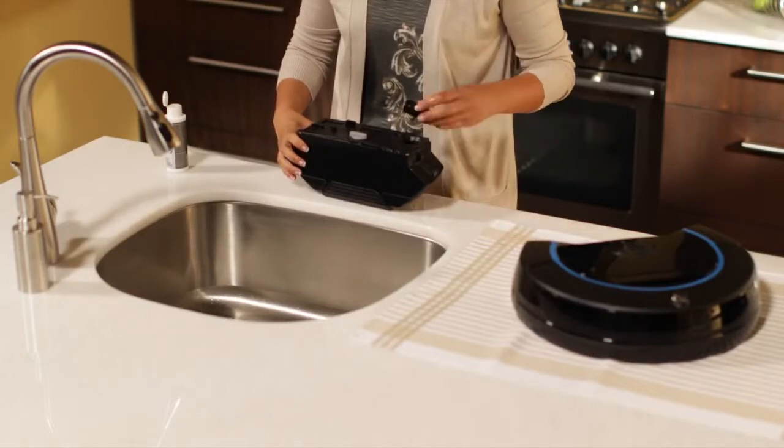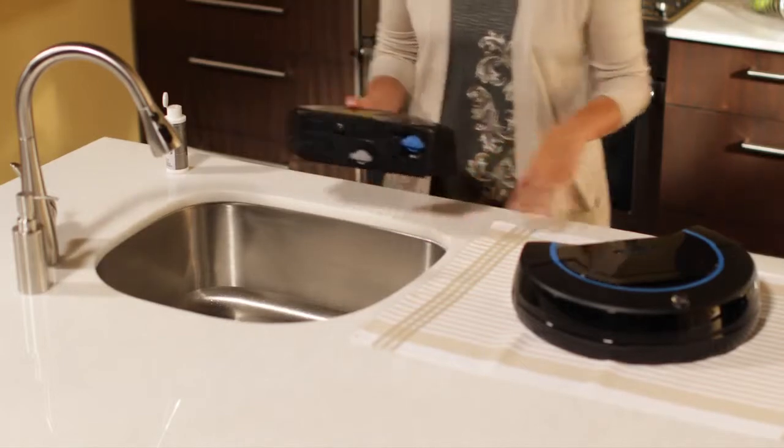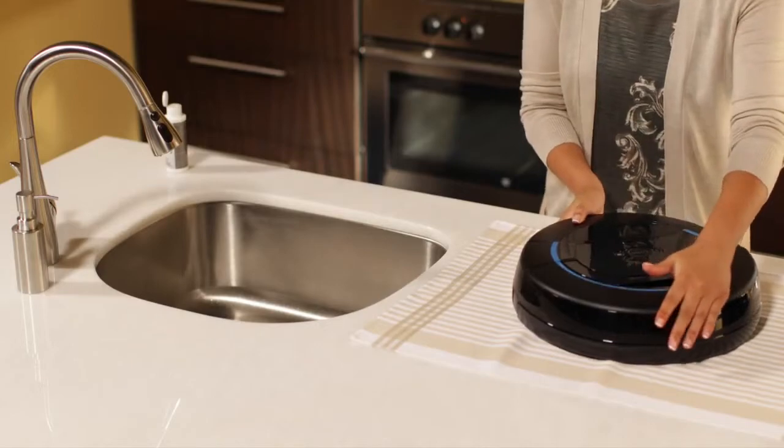Reinsert the blue cap and return to the locked position. Place the tank back on scuba. The tank will not latch unless the caps are fully locked.